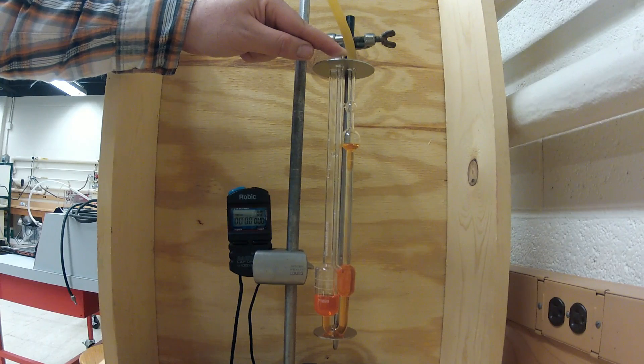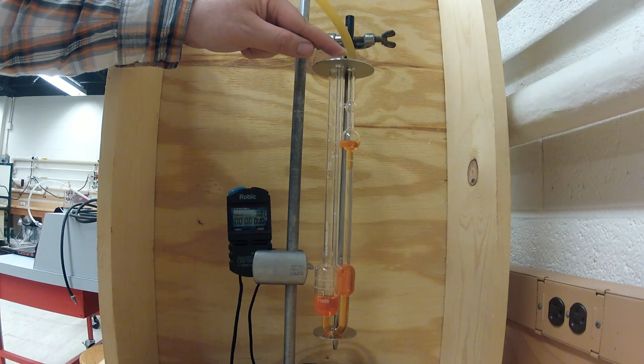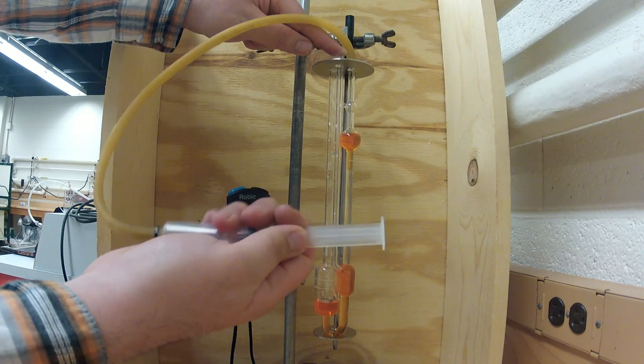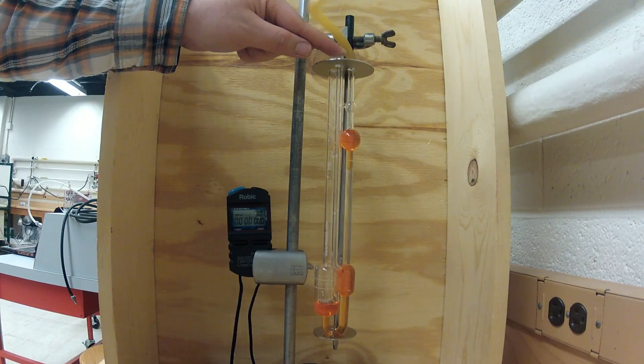You can see the fluid being drawn up the viscometer. Before a vacuum can be drawn, you must place your finger over viscometer tube 3, also shown in figure 1.